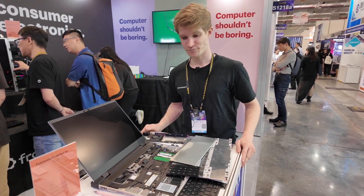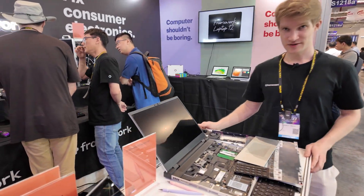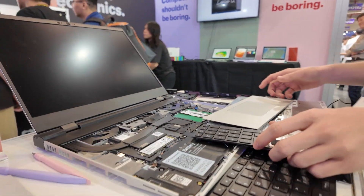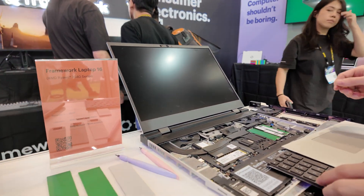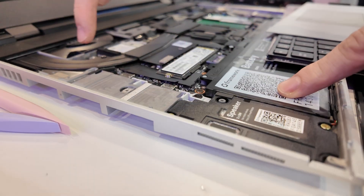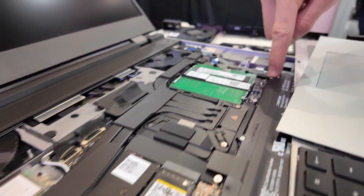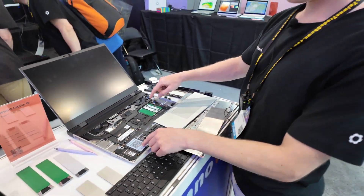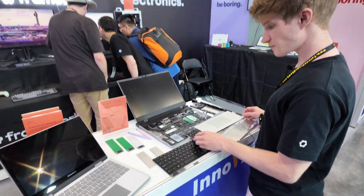How difficult is it to swap the mainboard? You need to unscrew a couple of screws — it's just these few here — and boom, you could turn it into a Qualcomm laptop running Linux and Chrome OS or something.